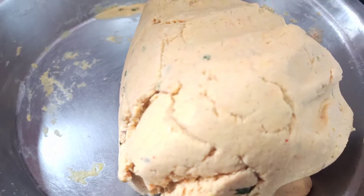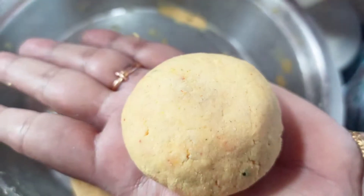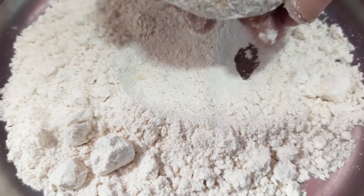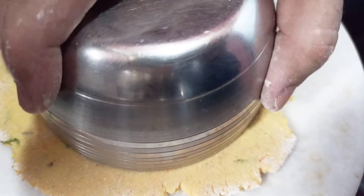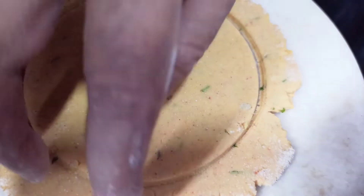Now we will take a small portion of the dough, dust it, and roll it out. We will make it like this. I have used multigrain flour so the edges are not very smooth.